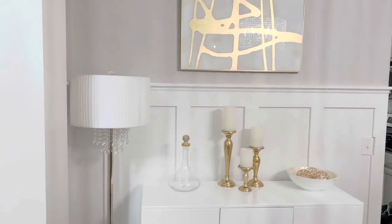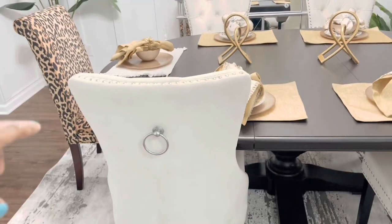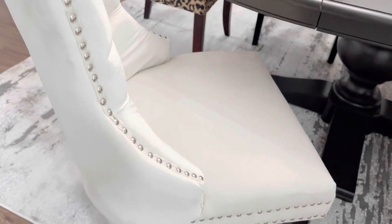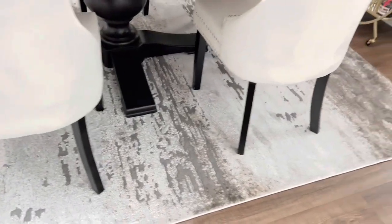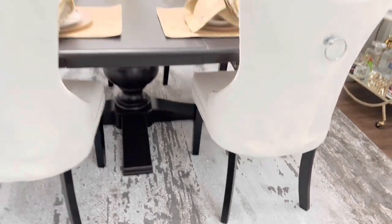You can find some really great deals on home decor at Ross — I highly recommend it. These chairs are from Wayfair. I love the tufting on them and they are really, really comfortable. The rug is from Ross as well — it was $109 and I believe it's an 8x10 rug.